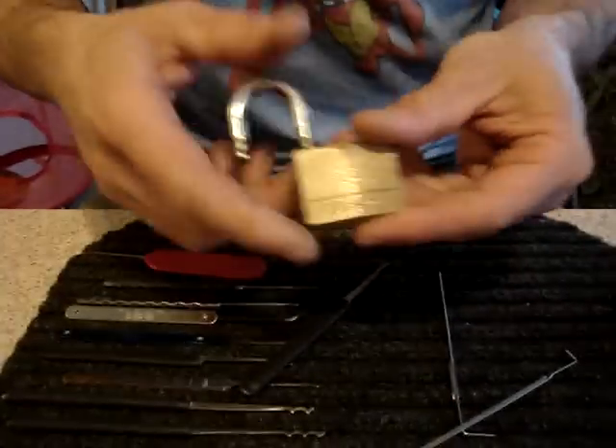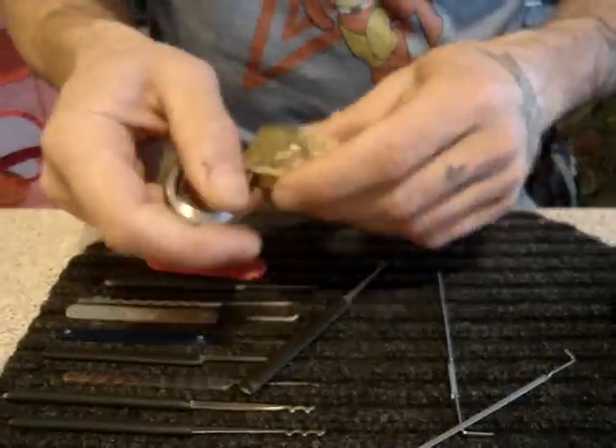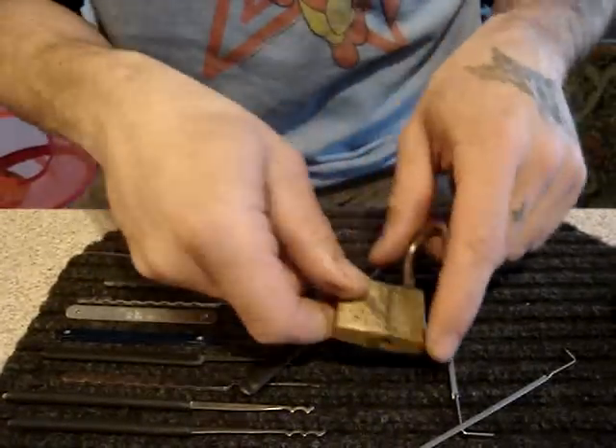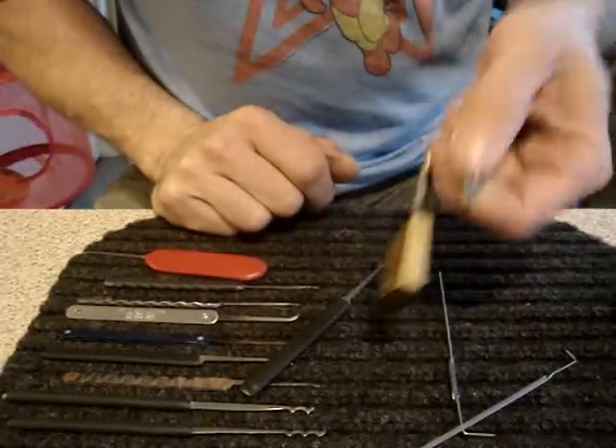Stay tuned. In my next video, I'm going to gut it, because I can use the spools and the keypins in a better lock and to add to my repinning kit. So, there it is, the Master 140.